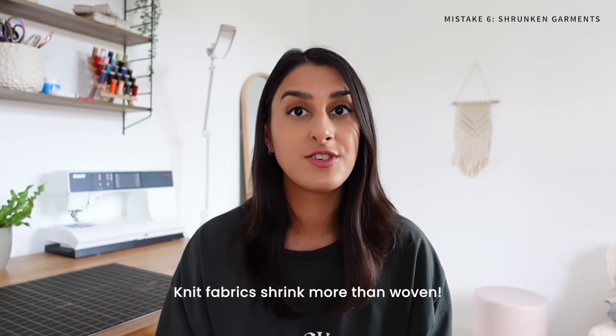Mistake number six is shrunken garments. I'm including this last one because it's definitely something I need to tell myself more often — I am awful when it comes to pre-washing my fabric, but it's such an important step with knit fabrics. Knit fabrics are more prone to shrinking than woven fabrics, so make sure you pre-wash your fabric before you cut out your pattern pieces to prevent any distortion or shrinking. Trust me, you will thank yourself later on.